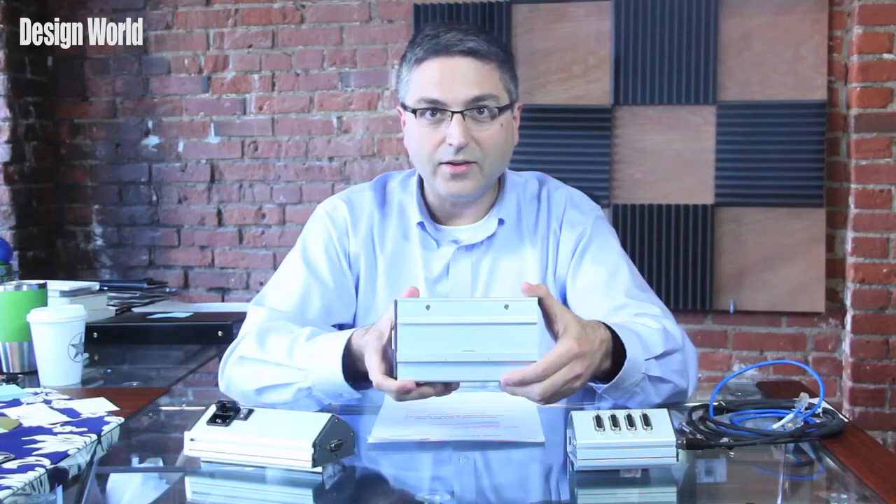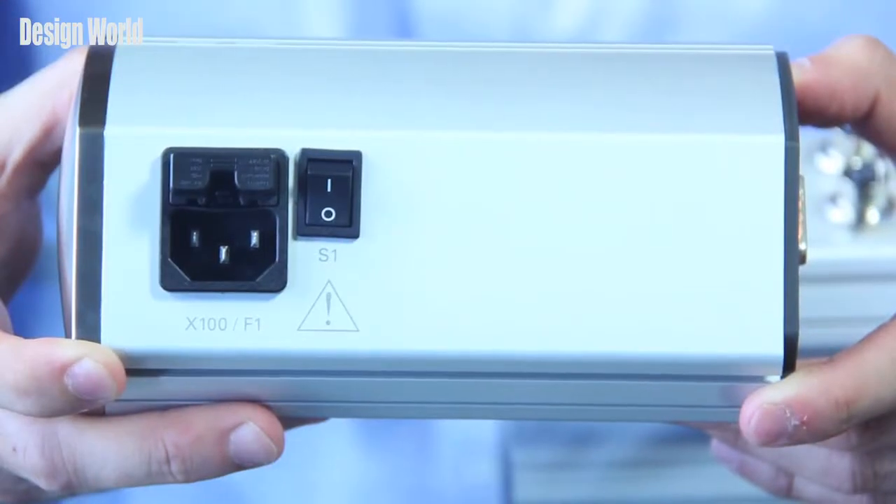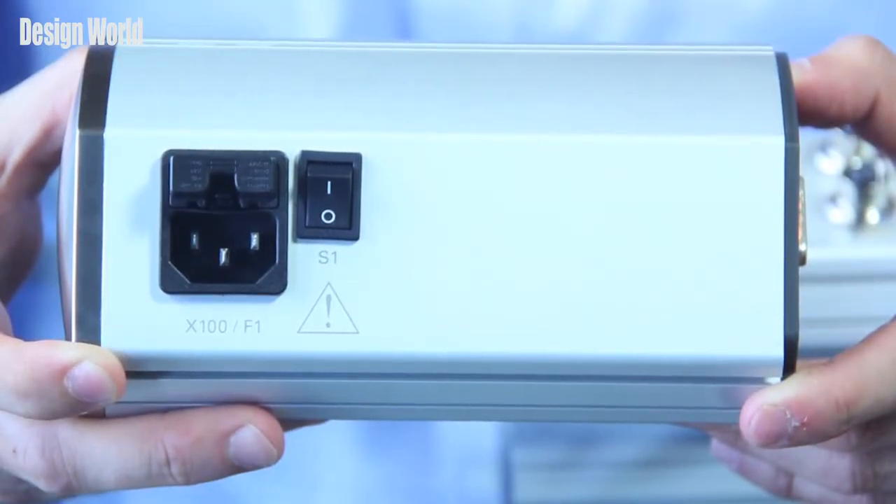All of it mounts on standard DIN rails, which you can see here in the back. There's a power plug here as well, which you can connect to.